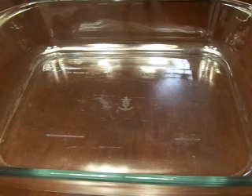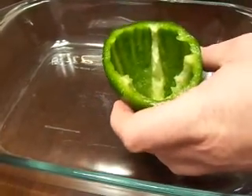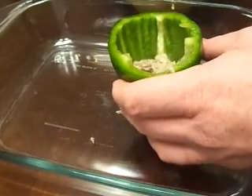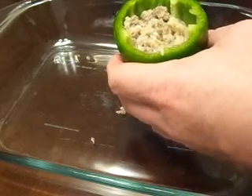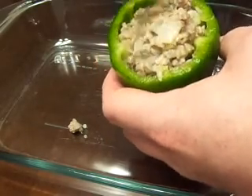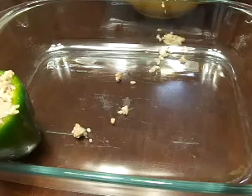Once we've got all of our meat and rice mixed together really well, we're just going to take our peppers that we hollowed out earlier and simply start filling them up with the meat. You're going to want to do this to all the peppers. Once they're all full, we'll simply place them in the dish. You want to get it just about full, then set it in the dish and do that with all your peppers until the dish is full.